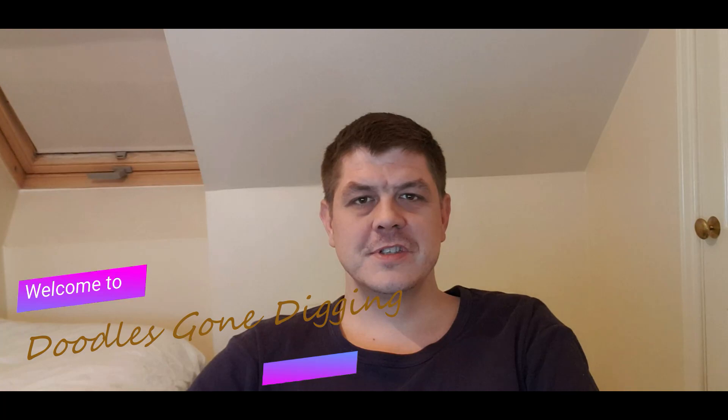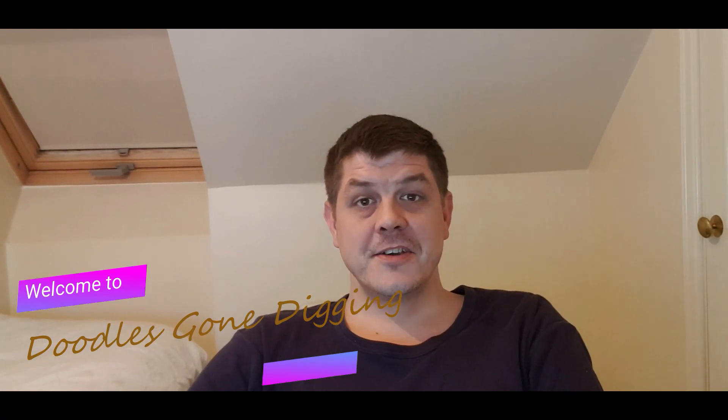Hello everyone and welcome back to Juro's Gone Digging. I'd just like to say thank you to all my subscribers and new subscribers, and if you haven't subscribed, hit that subscribe button below and leave a wee thumbs up, much appreciated.